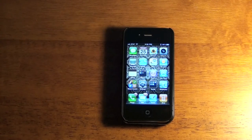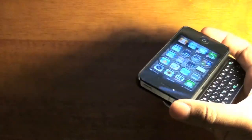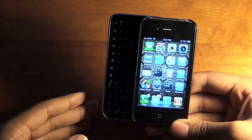Hey guys, it's Colin Gervais here with a review of the Keyboard Buddy case. What this is is a slide-out keyboard for your iPhone 4, and I'll go ahead and give you a walk around of the case.